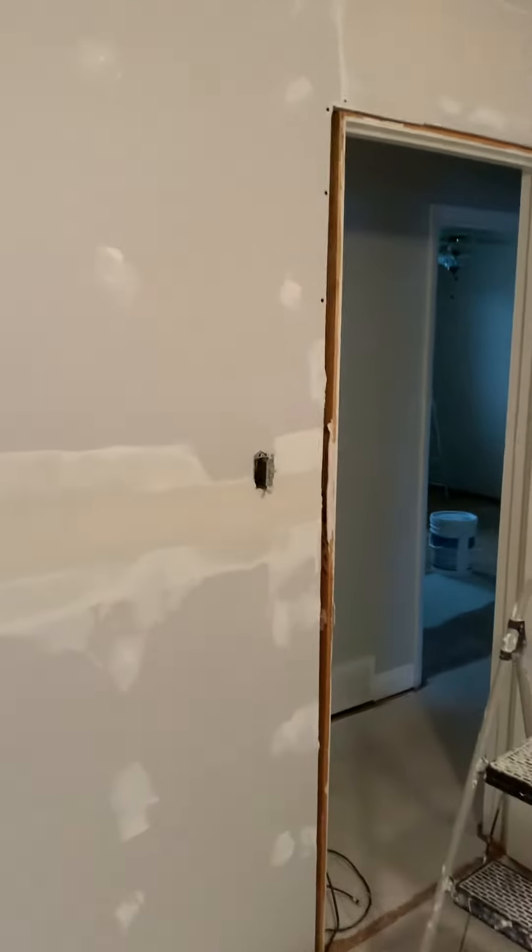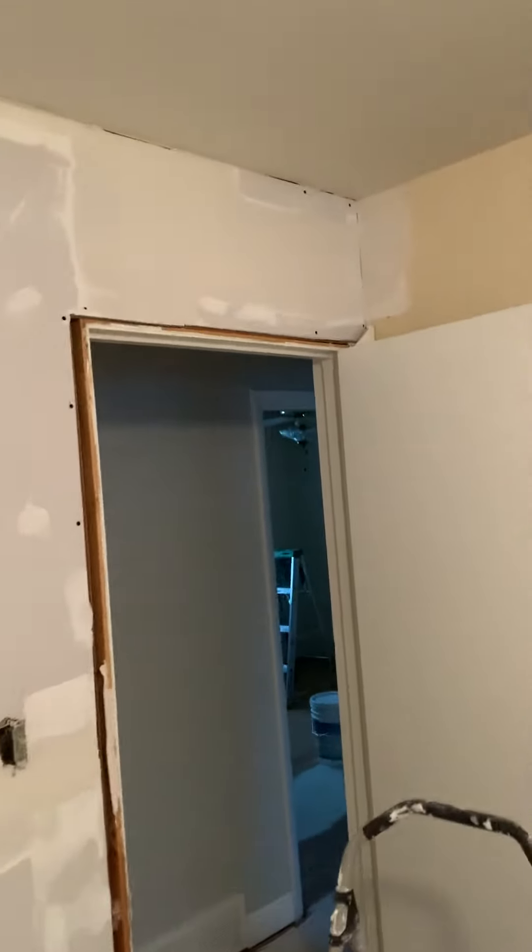Hey guys, Josh from The Drywall Artist here. So we got our flats done, first coated. We will definitely top coat those one more time with 20-minute mud.